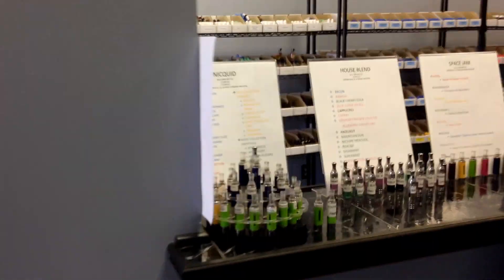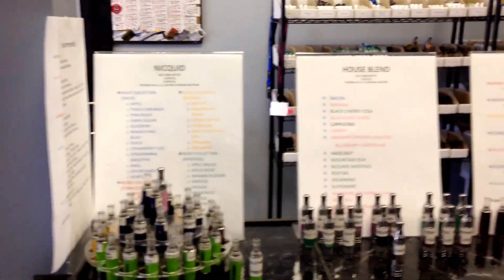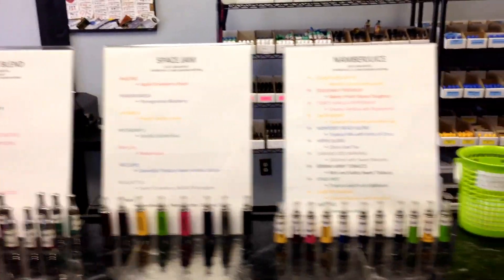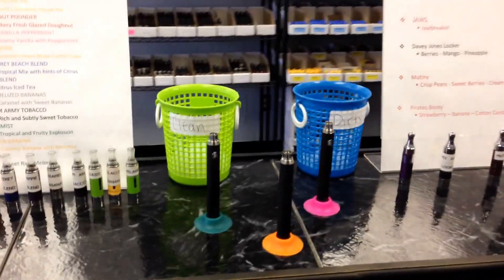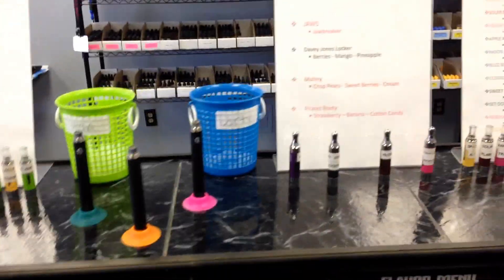I'm gonna bring you over here to our juices now. All of our juices are USA blended, USA ingredients, so you don't have to worry about any Chinese ingredients getting in there. We carry Nikwid, our house blend, Space Jam, Nambar juice. Here are our batteries and sanitizer tips — that way we have a full tasting bar. You can come in here, try them out, make sure you like it.